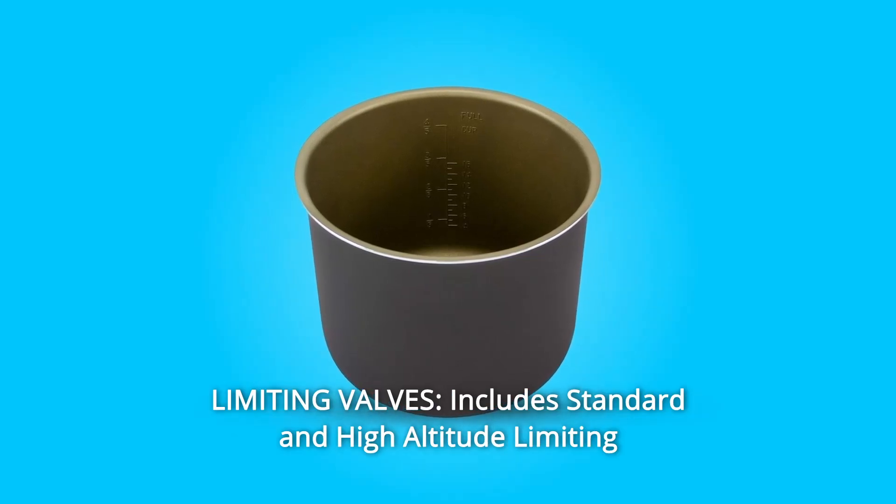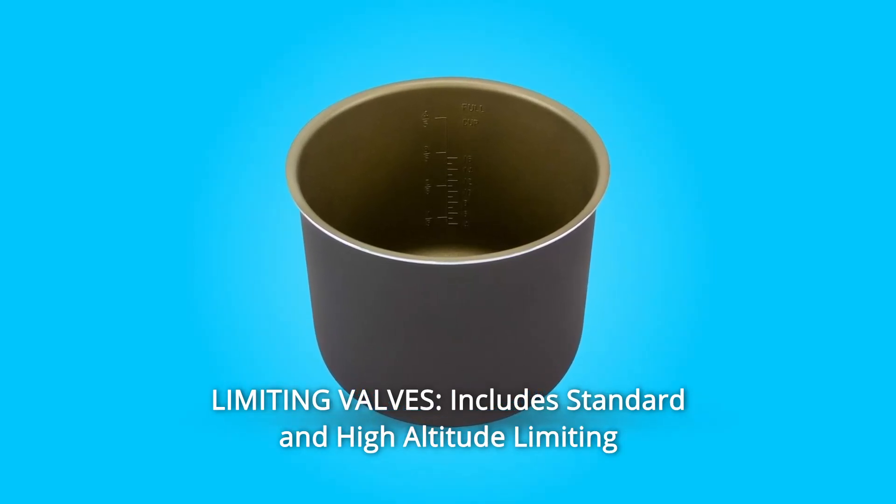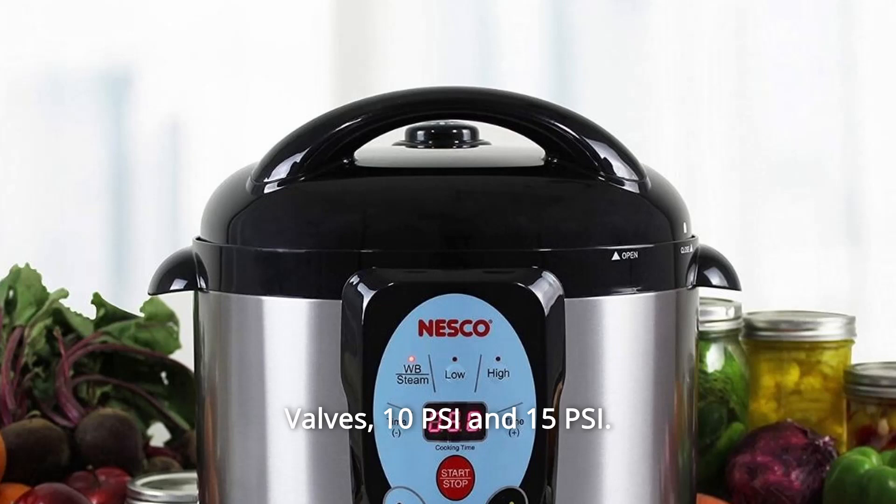Number 2: Limiting Valves — includes standard and high-altitude limiting valves at 10 PSI and 15 PSI.